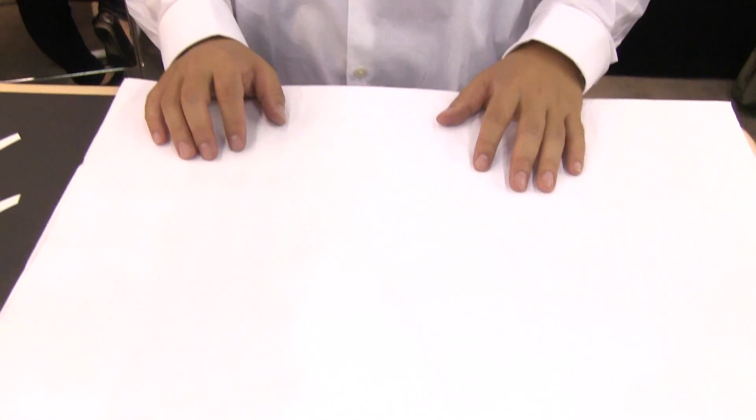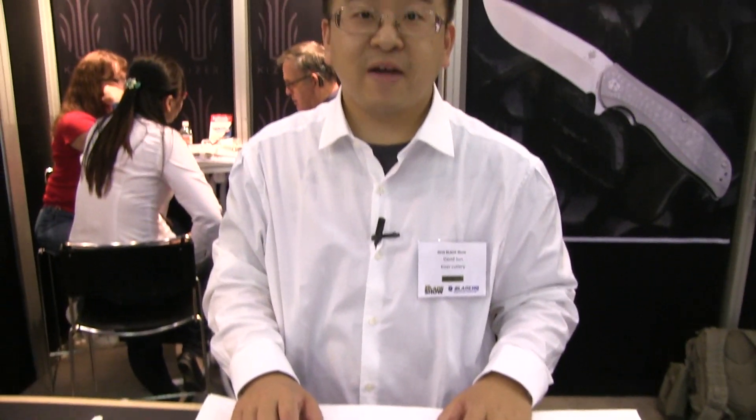In 2016, we introduced a new series called the Vanguard. Essentially, we take our titanium S35VM offerings and scale them down to a G10 handle and VG10 blade. It has been received very well by the buying public. So this year we're expanding our selection of the Vanguard series. Please allow me to show you three from the Vanguard series.